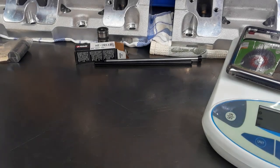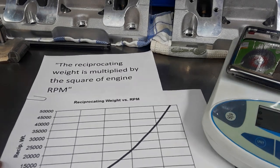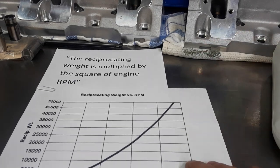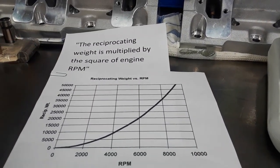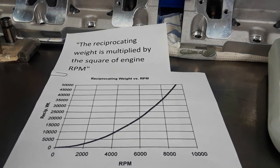Small block Chevy guys like to wind these engines up and need to wind them up to get into the horsepower range — well, there's something called physics that some people have forgotten. The reciprocating weight is multiplied by the square of engine RPM. So for every thousand RPM you increase, the weight is multiplied, and by the time you get up to six or seven thousand RPM this stuff weighs a ton as far as what the valve spring has to control. But no one ever talks about this. You are ahead of the game using a flat tappet for high-winding engines — or a solid roller — but not a hydraulic roller lifter.